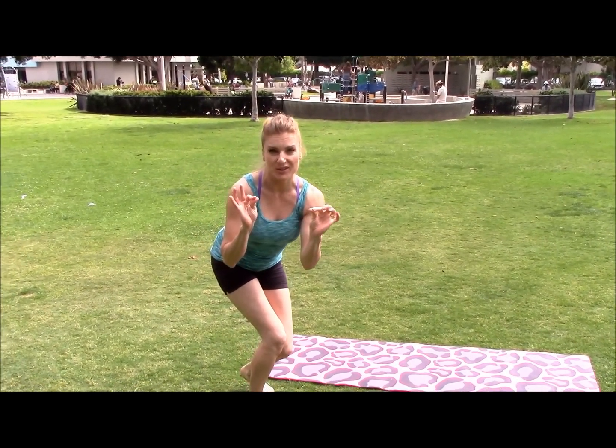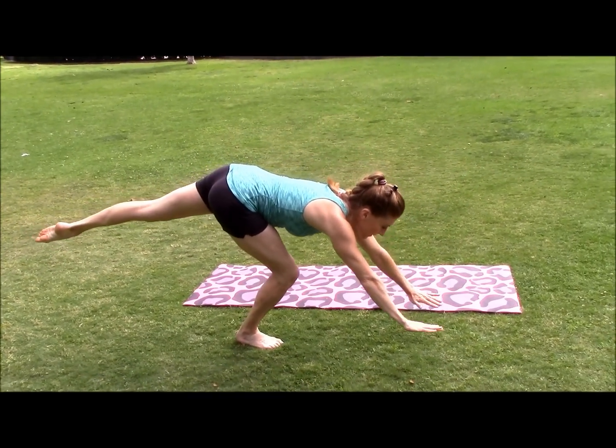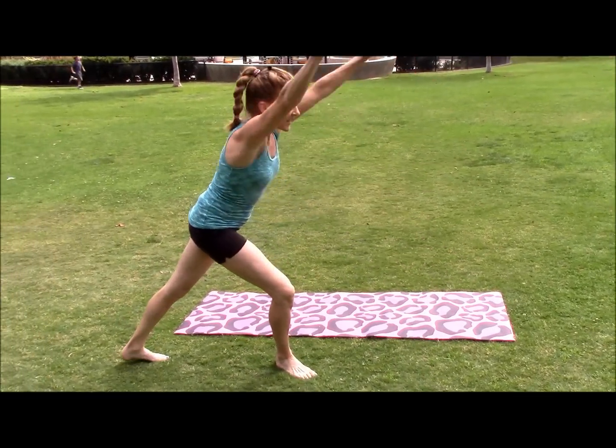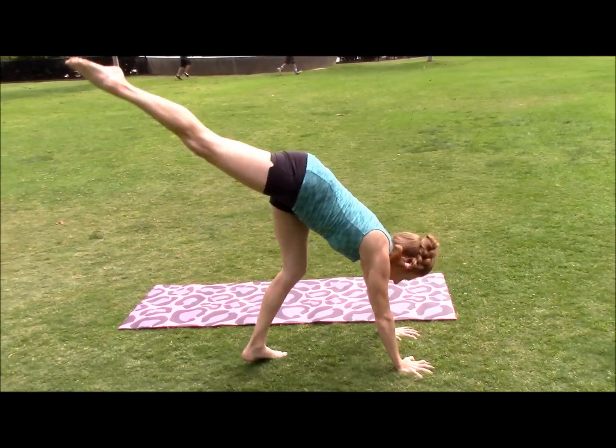And you can try a baby handstand also: big step, reach, back leg up, look at your hands, strong arms, little hop, stand up. Try it with the other leg: big step, reach. Which one was easier? So those are all great tests for you to figure it out.